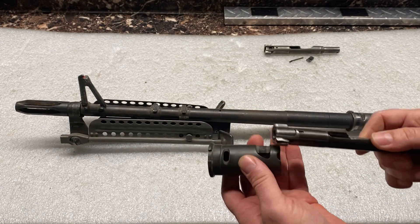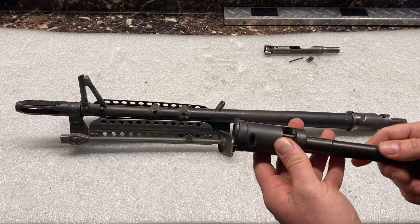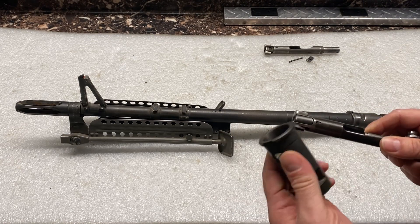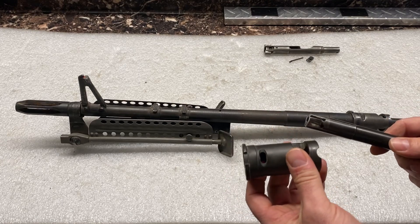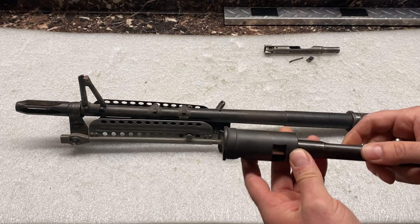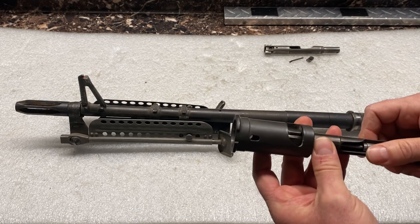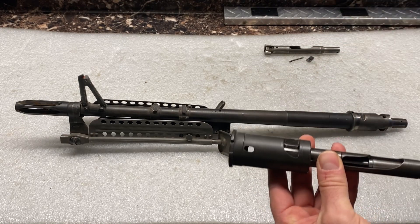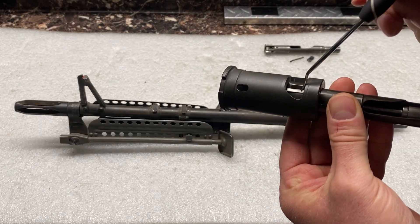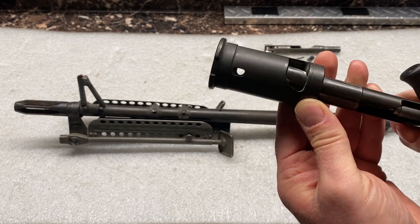What causes this to get stuck in there, at least in this specific case, is a case rupture, which then blows up the extractor. In other words, you're firing this, you have your detonation of the cartridge, and it's a case rupture. What it does is it blows this extractor upward and out of the seat. And when it does that, the bolt can't rotate out.